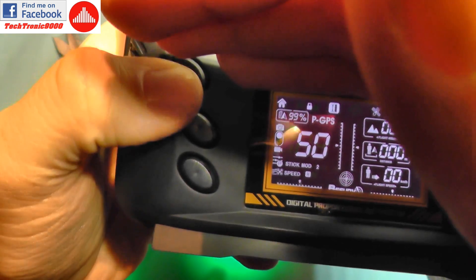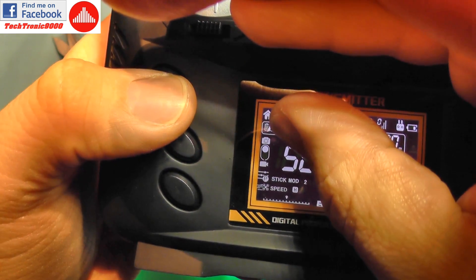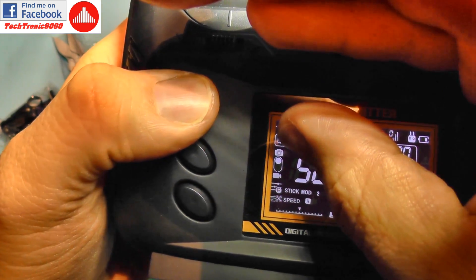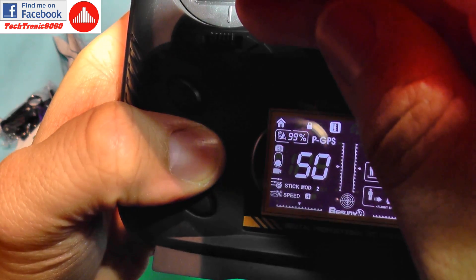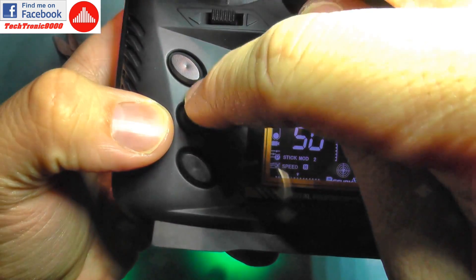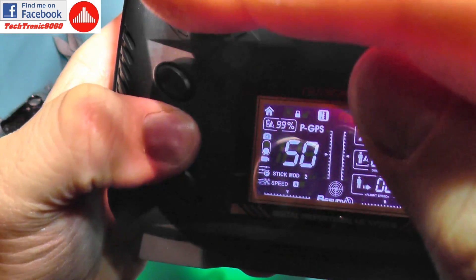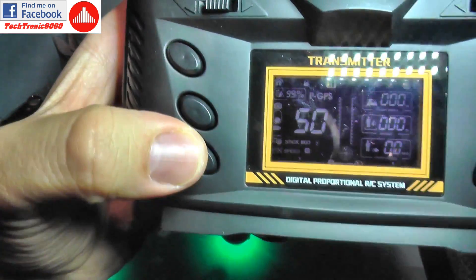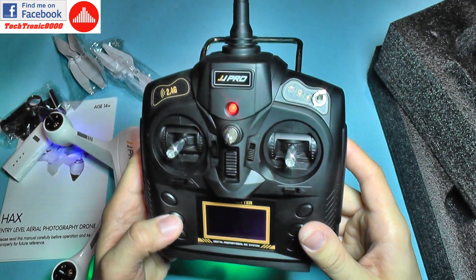The buttons on the transmitter: this switch here will change to photo mode — you see this cursor will jump to a picture icon each time you press it to take a photo. If you press the down button underneath, it switches to video mode and starts video recording. The start button changes the speed mode from low to high — it has only two rates.